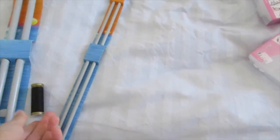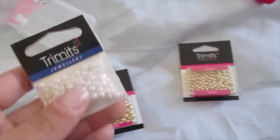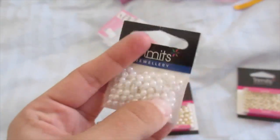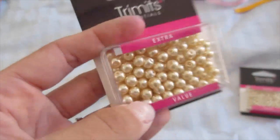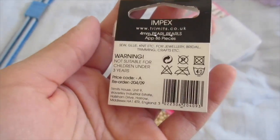I also had to get some black thread because we're using black a lot more. We got the thread, and for beads we got pearls in four millimeters — white ones. The holes are slightly bigger though so I'm not sure how I'll get on with them.